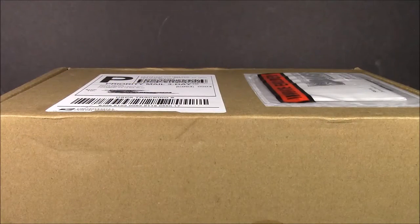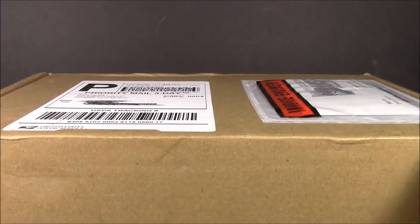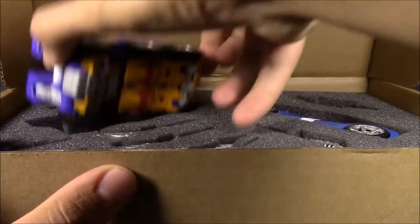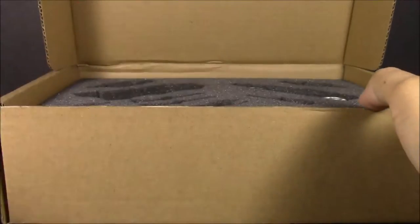Hey everyone, this is Dalton at Daltonian's TFs. We're taking a look at another subscription service item — this one is number six. There is a seven-figure in here so we'll get to that in another video, and we already know who that is. Here is Impactor and all his little bits, bio card included.